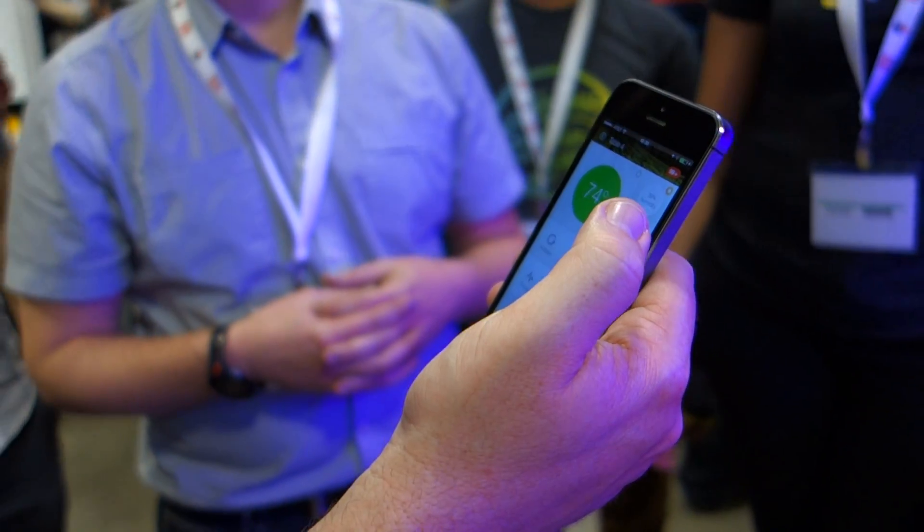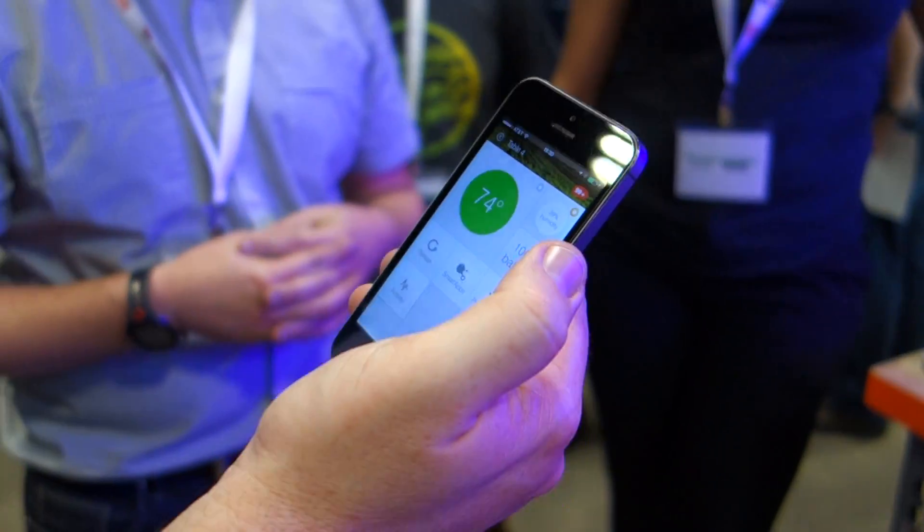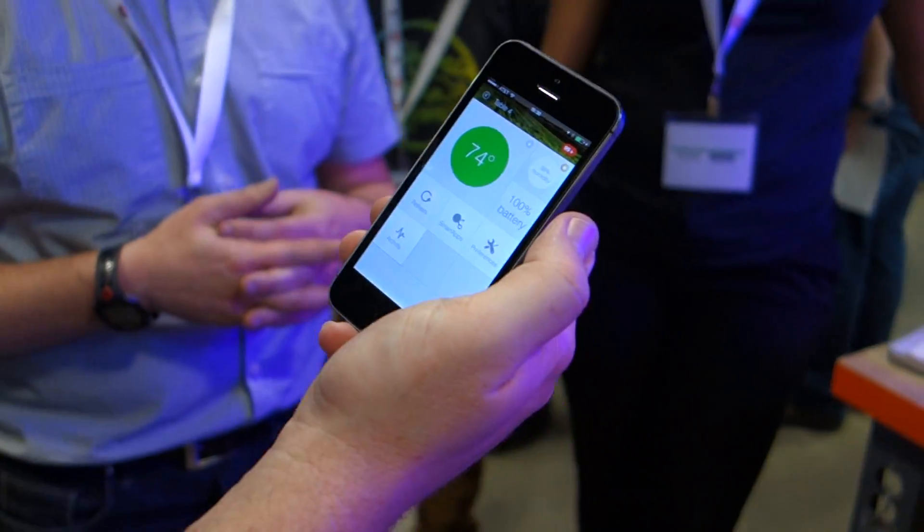The lights are currently managed by time — 16 hours on, 8 hours off, typically. And that's all the plant needs. Eventually, we will be able to upgrade. Thank you so much.